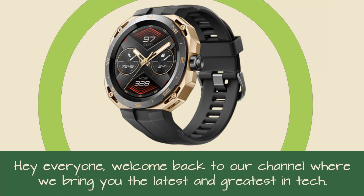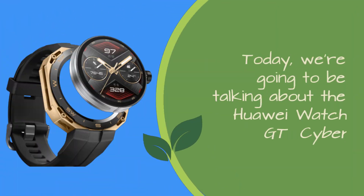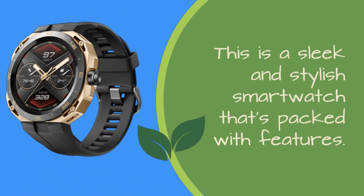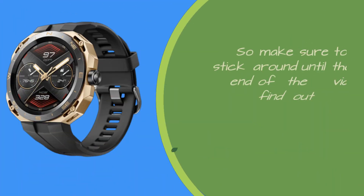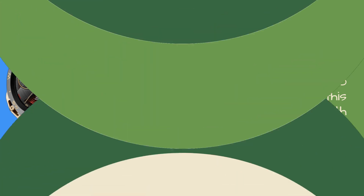Hey everyone, welcome back to our channel where we bring you the latest and greatest in tech. Today we're going to be talking about the Huawei Watch GT Cyber. This is a sleek and stylish smartwatch that's packed with features. We'll be reviewing its design, performance, and features, so make sure to stick around until the end of the video to find out whether this smartwatch is worth your hard-earned money.